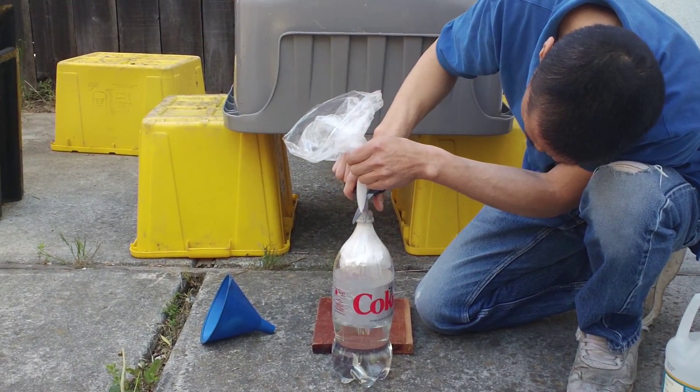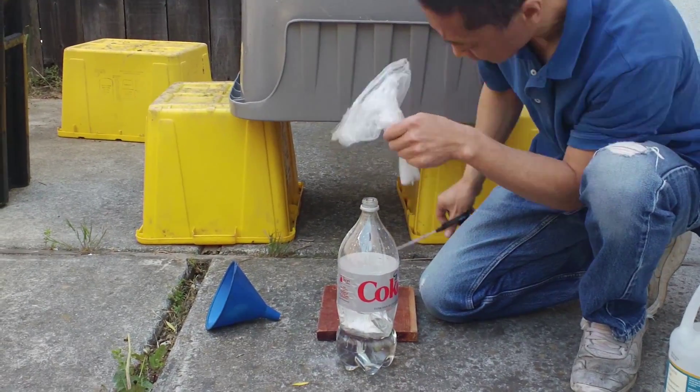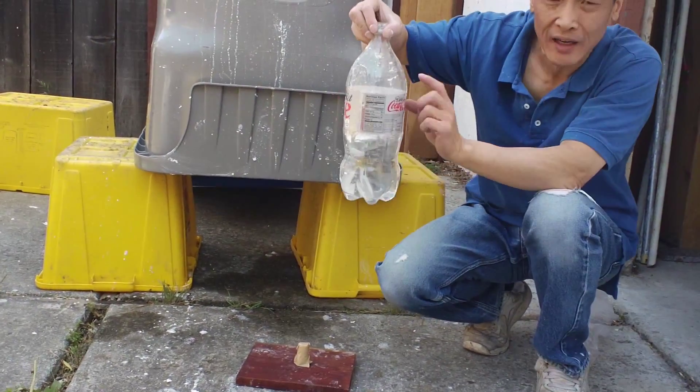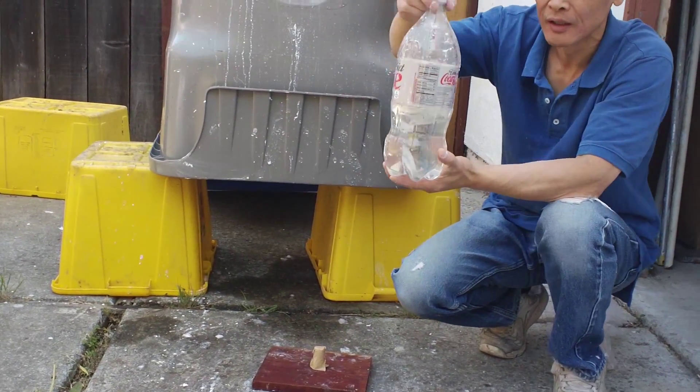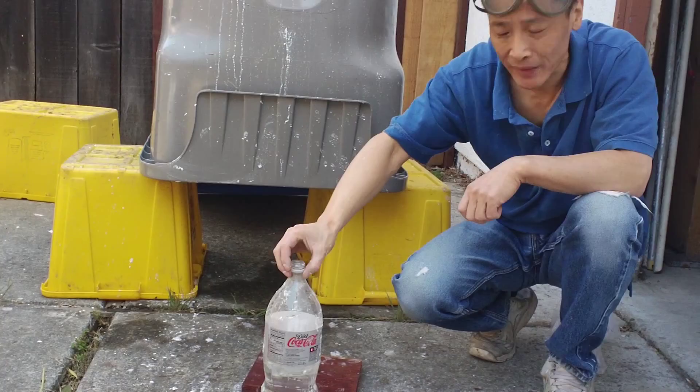I cut here. Once you cut it, it looks like a little bolt inside the bottle. Unless you tape over it, the baking soda and vinegar will not mix.